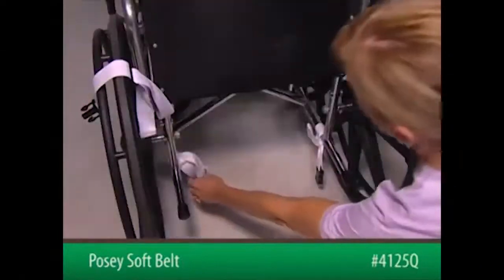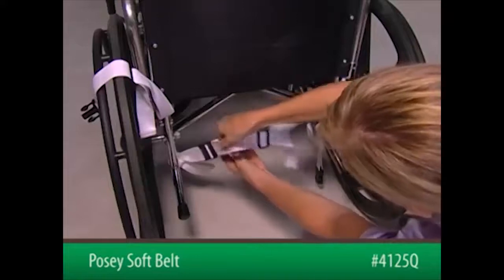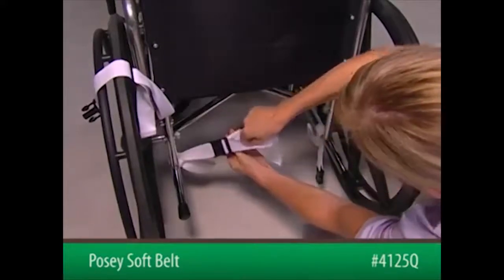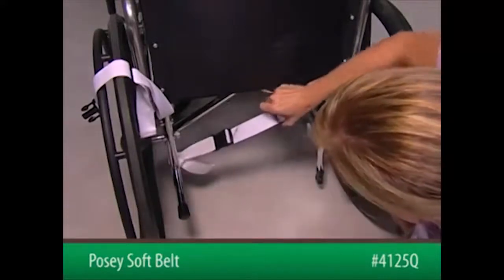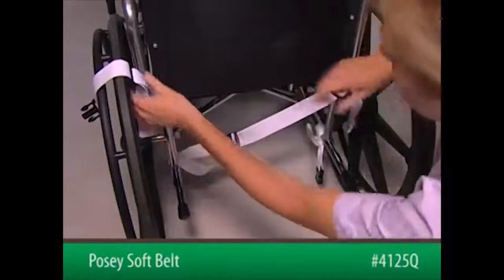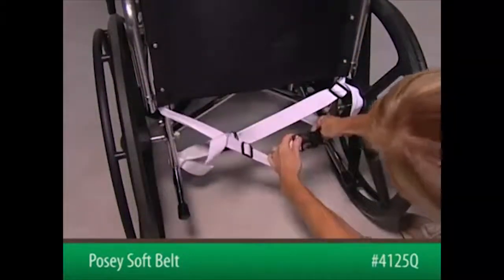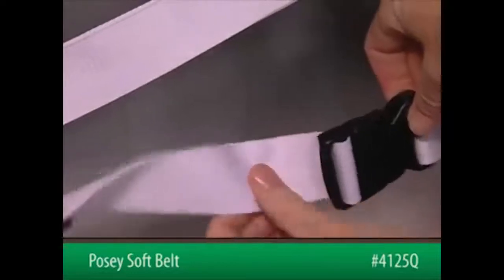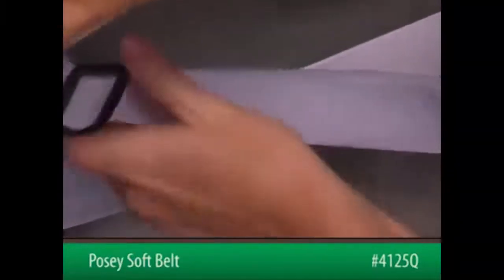Now, insert the male end of the connecting strap into the female end of the short strap on the opposite kick spur. Listen for a snapping sound. Adjust the tightness of the slide buckle by pulling the slide buckle away from the kick spur, and repeat the process with the other strap. Listen for a snapping sound. Pull firmly on the straps to ensure a good connection.